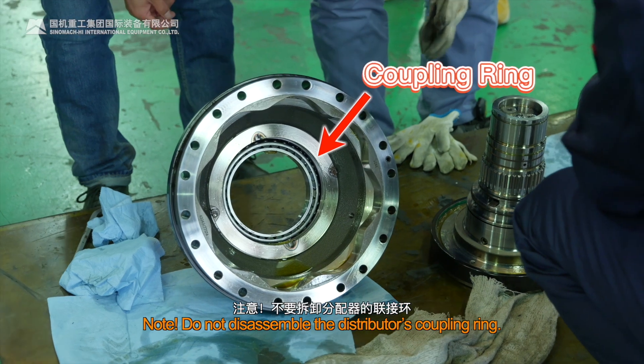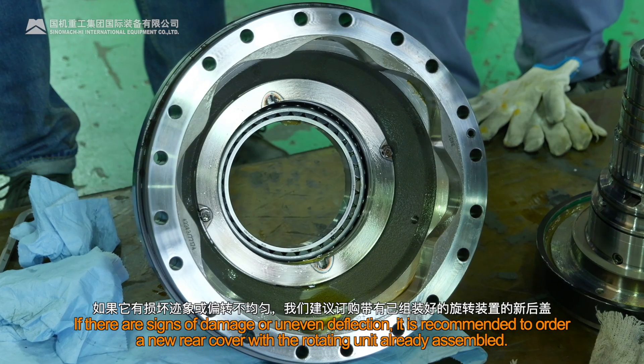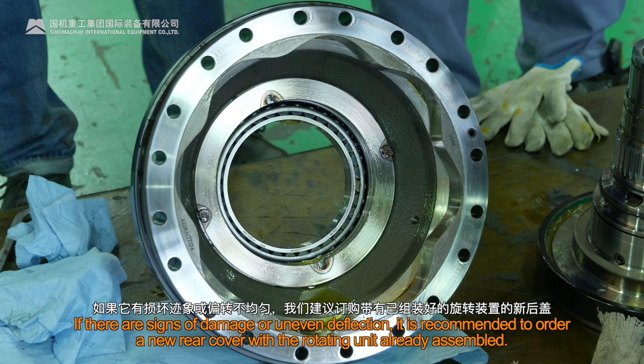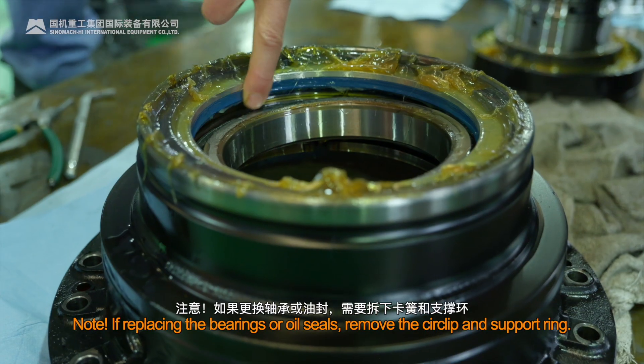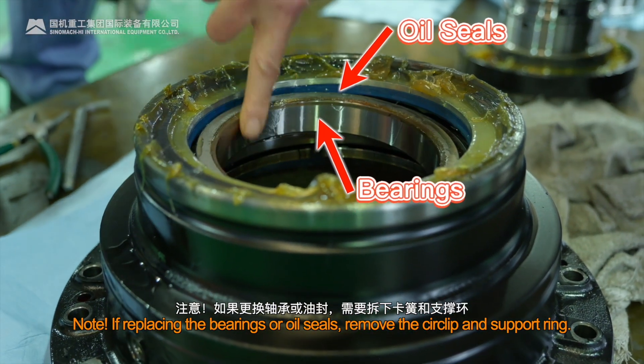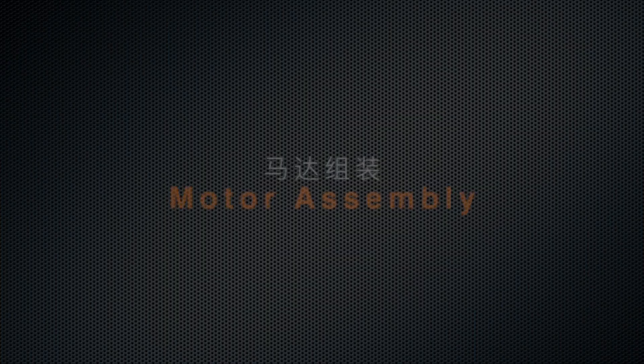Note: Do not disassemble the distributor's coupling ring. If there are signs of damage or uneven deflection, it is recommended to order a new rear cover with the rotating unit already assembled. If replacing the bearings or oil seals, remove the circlip and support ring.